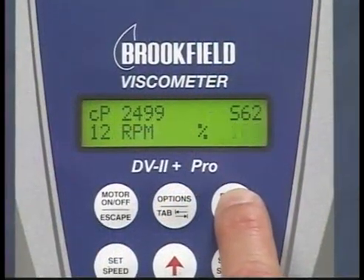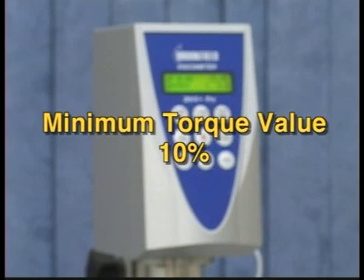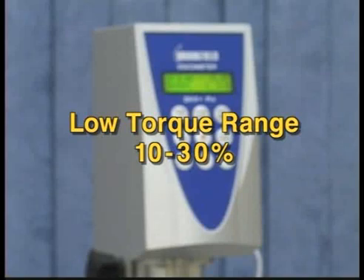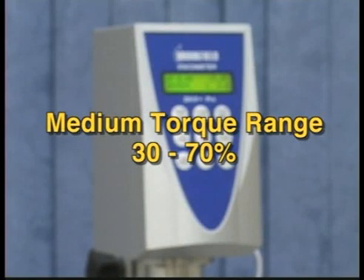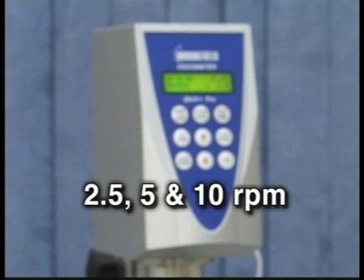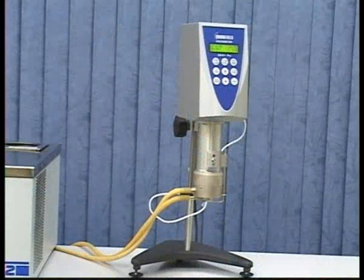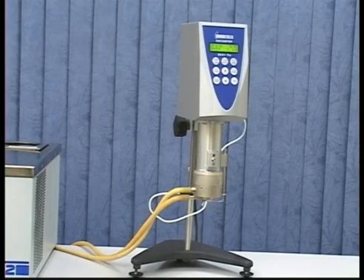With a digital instrument, you can easily find the full scale range by turning on the motor and pressing and holding the auto range button. For example, if you are using a 100 centipoise fluid, a full scale range of 200 centipoise will give you a 50% torque. The minimum torque value for a good reading is 10%. A low torque range would be 10 to 30%, a medium range 30 to 70%, and a high torque range above 70%. For this example, we will choose speeds of 2.5, 5, and 10 RPM. This will check the linearity of the spring on this instrument through its full range.